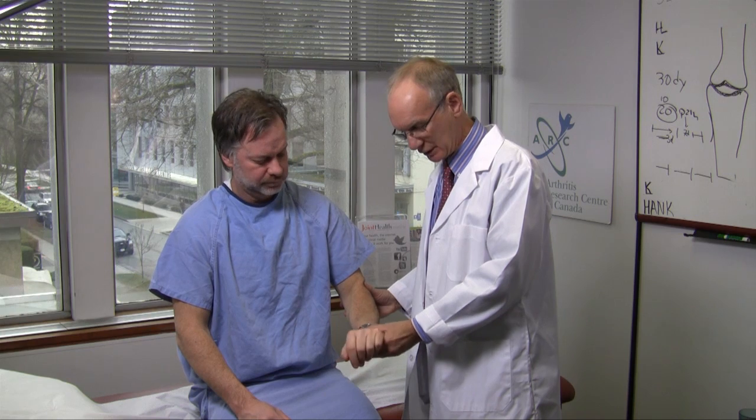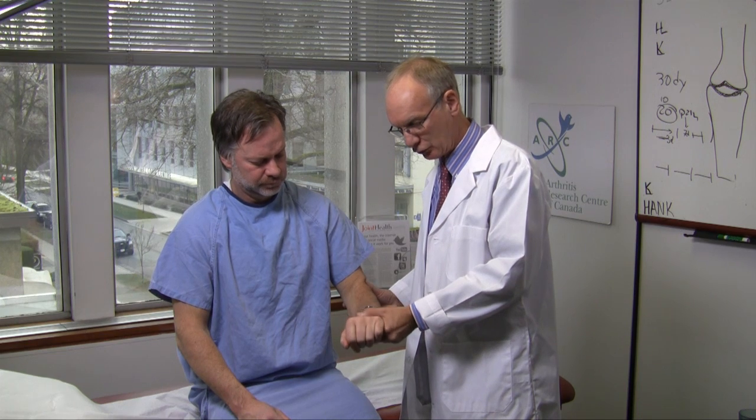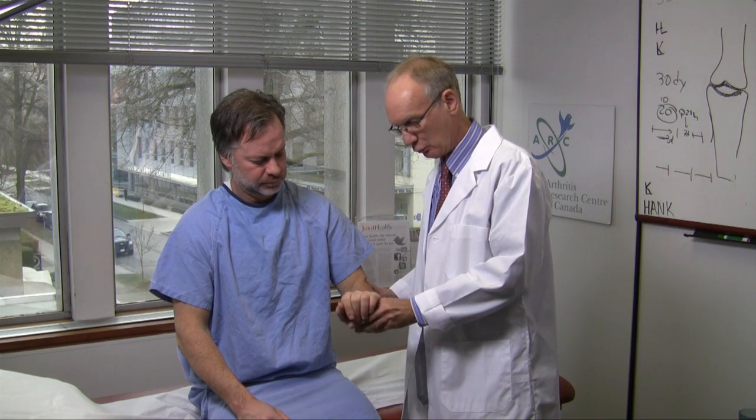The stress test for the lateral epicondyle is to extend the wrist. You ask the patient to maintain the wrist in extension while trying to flex it. When you do that, the patient will complain of pain over the lateral epicondyle, strongly suggesting a lateral epicondylitis.